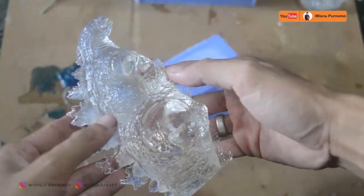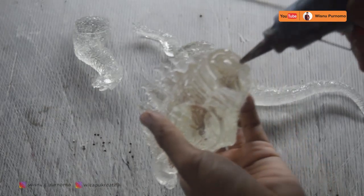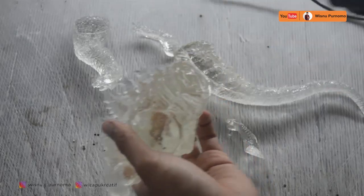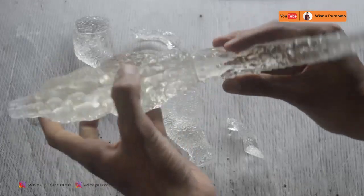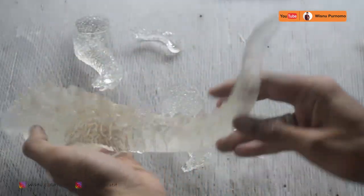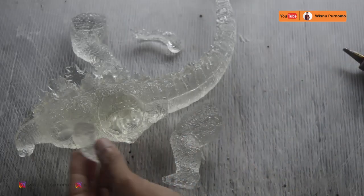Nah sebelum di-assembly, ada proses pembersihan karena ada luburan-luburan, kita bersihkan saja — cukup dilopek dengan tangan juga bisa karena tipis dan mudah. Kita lem dengan lem tembak pertama, nanti setelah itu baru disambung dengan resin lagi. Tidak langsung dengan resin karena resin kerasnya 5 jam, jadi lama.